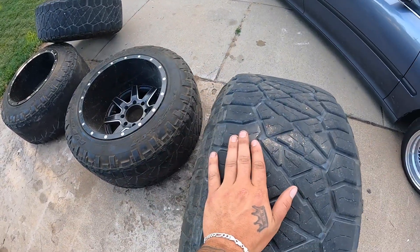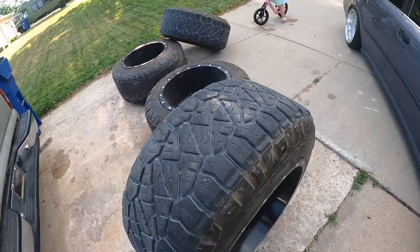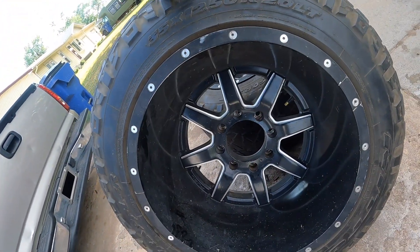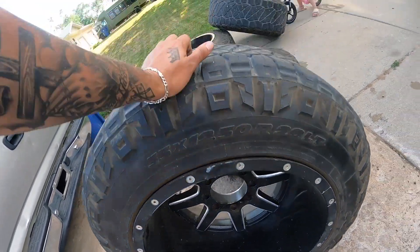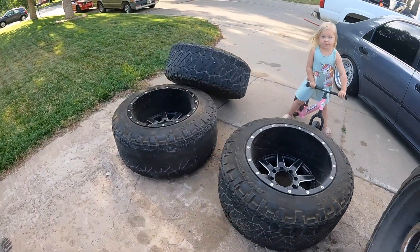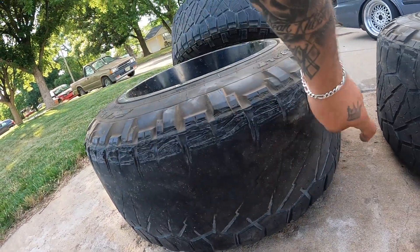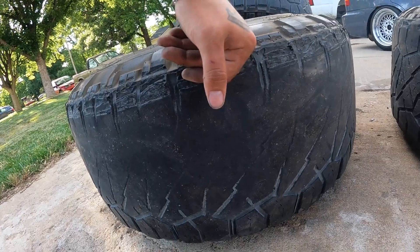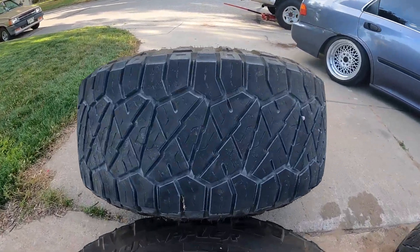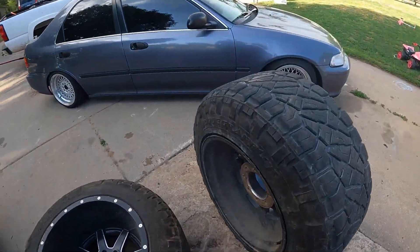These are my big wheels — 20 by 14s on 35s. Got these for a steal. Drove five hours to Dallas at 5 PM one night and got back home at 5 AM. This is the tire that got eaten up when my alignment was off. I'll put it on the back or run that thing till it blows. The other three — two are good, one's eaten up a little bit.